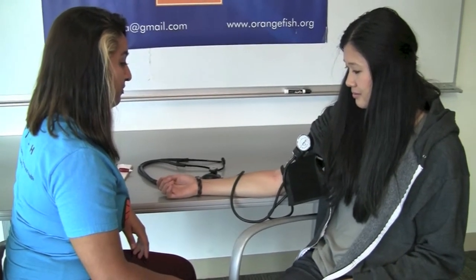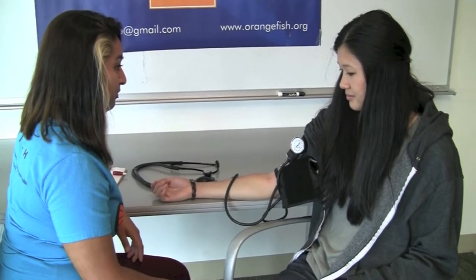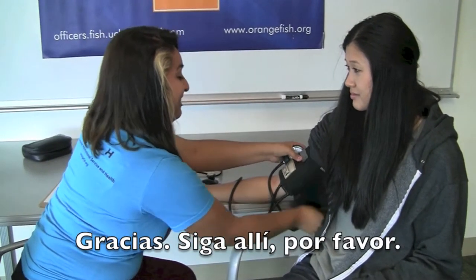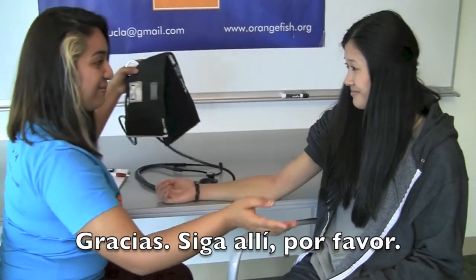When finished with the procedure, thank the patient and direct them to the blood glucose station. In Spanish, say: "Gracias. Siga ahí, por favor."